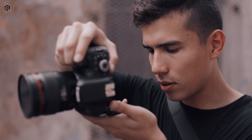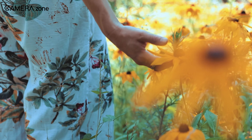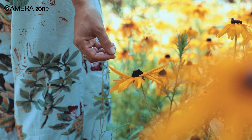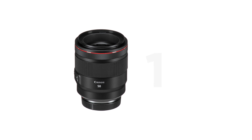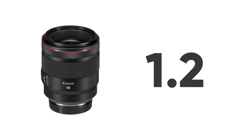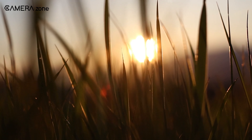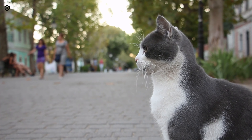Every photographer, whether professional or amateur, needs a prime lens. These lenses shoot the best bokeh, and most of them are the fastest lenses on the market. Such a fast prime lens is the Canon RF 50mm f/1.2L USM. The constant aperture of f/1.2 means a lot of things: it's blazing fast, its wide aperture lets in a lot of light — making it one of the best lenses for shooting in low-light conditions — and if you need buttery, tasty bokeh, nothing will beat this.